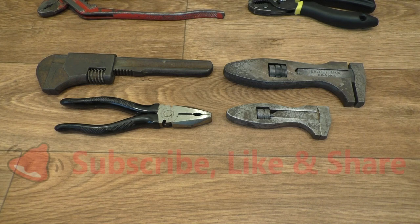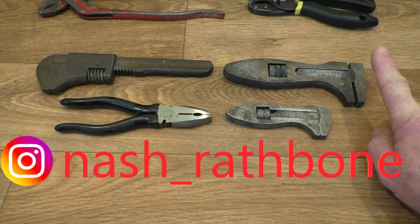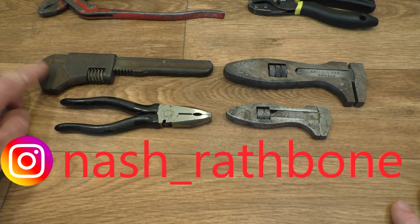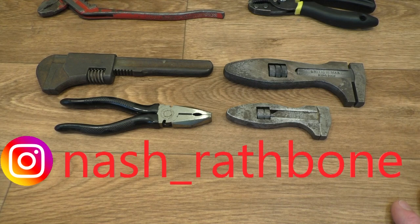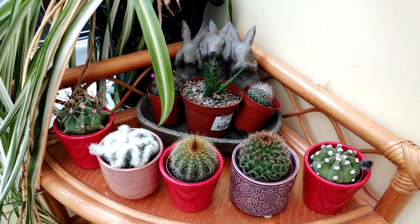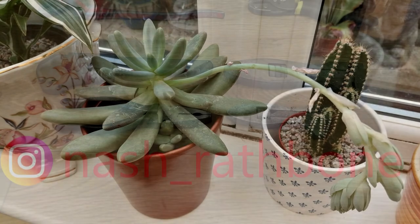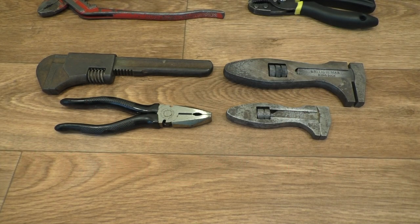Okay then guys, don't forget you can subscribe to the channel. Please give me a thumbs up if you enjoyed the video, and you can share the video too if you like. I'm also on Instagram — I think they've all been on Instagram now to be honest. And of course there's also stuff from what we get up to at home as well — it's not just tools on Instagram. There's some of the stuff that Mrs Rathbone gets up to and some of her stuff she collects on there. Go along to Instagram and take a look. I hope you enjoyed the video and I hope you'll pop back to Rathbone Manor in the very near future — catch you later guys, thanks for watching.